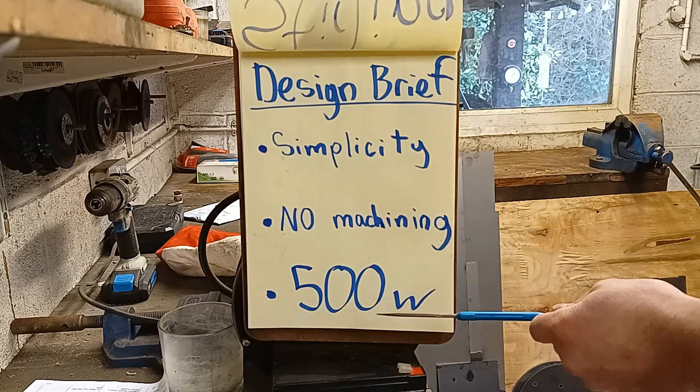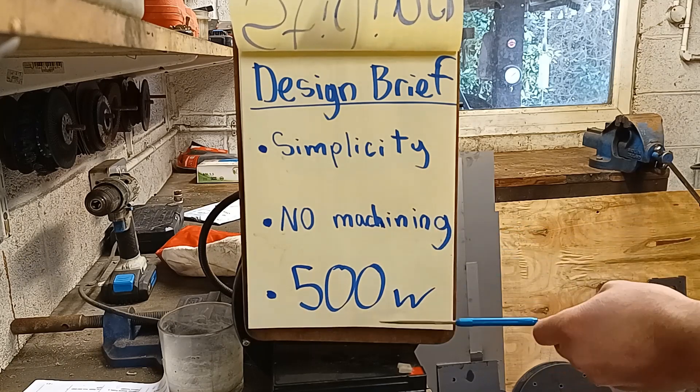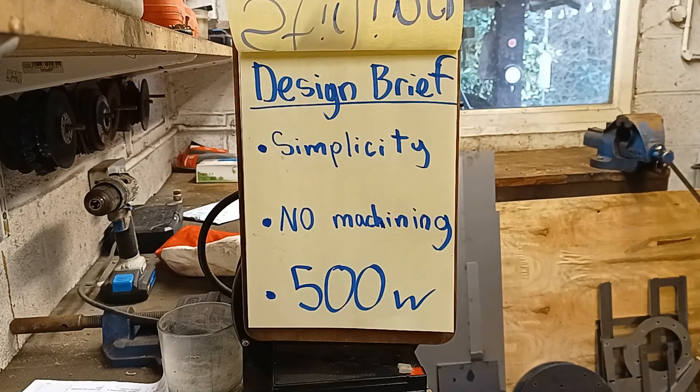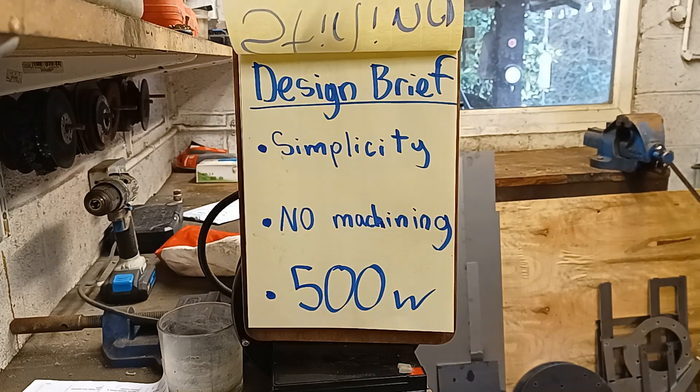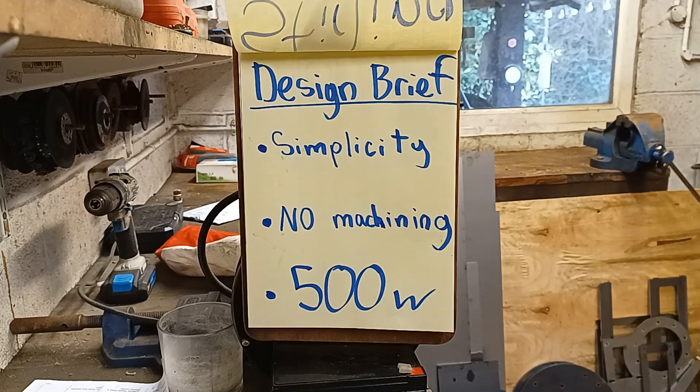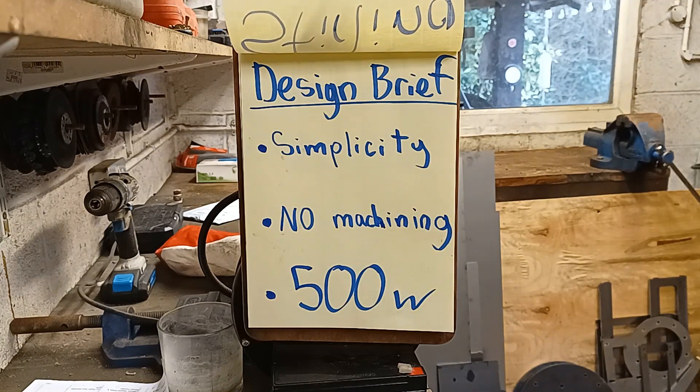The other thing I want to achieve is an engine that produces over 500 watts. If my calculations are correct then this can be achieved — I'm hoping it would be a lot more than that, but 500 watts seems like a comfortable benchmark. We shall find out in the coming months when I've put the engine together.